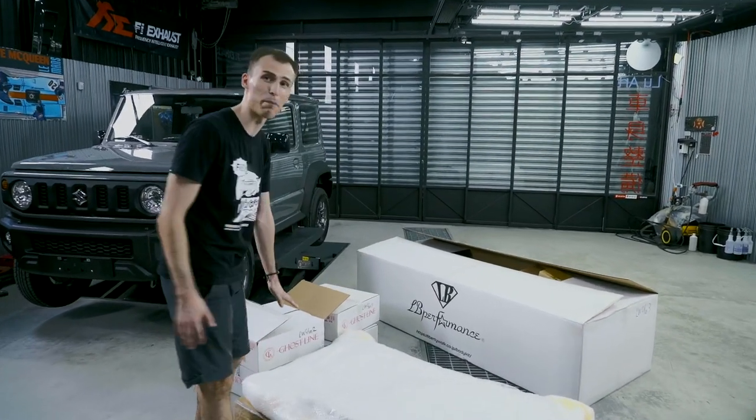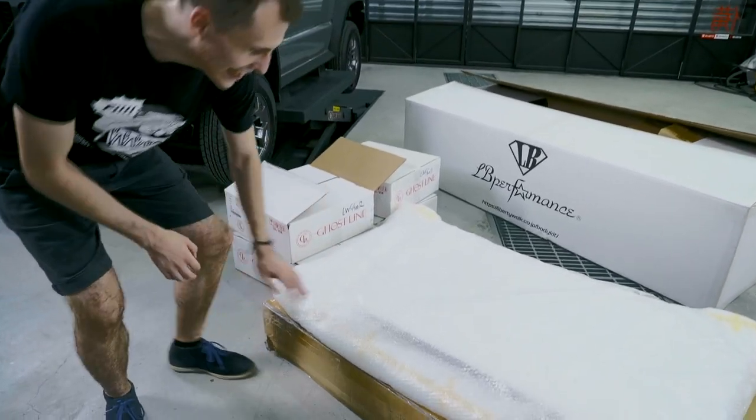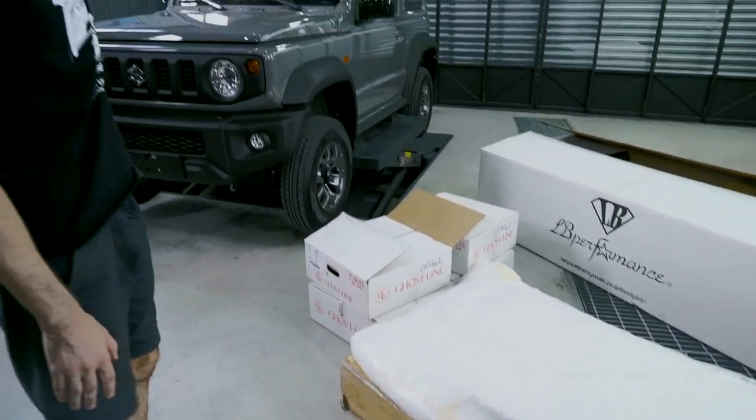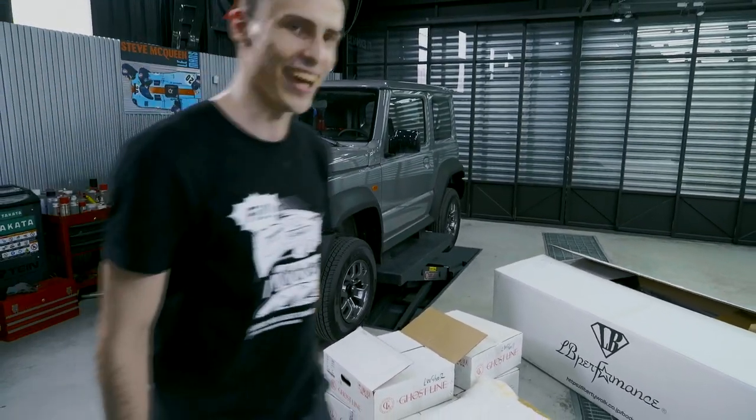Let's start with the front bonnet. As you can see here it has a special air scoop — very different from the bonnet you see on the stock Jimny. Let's go further and see what else we have in the box.